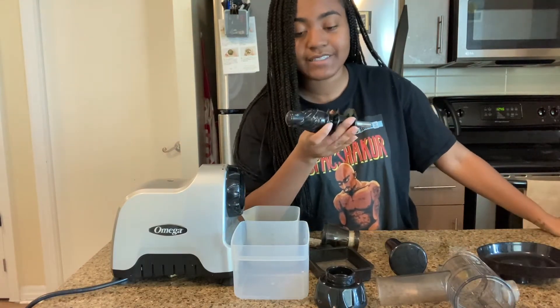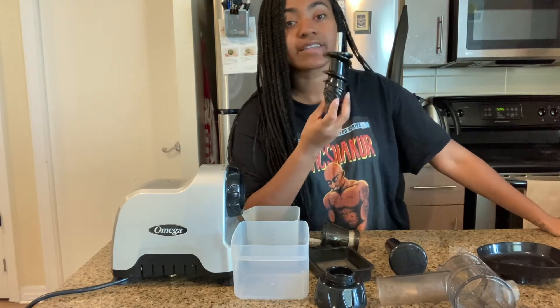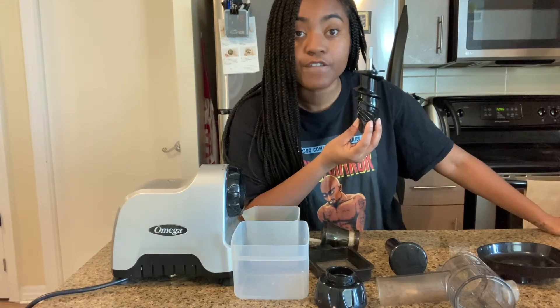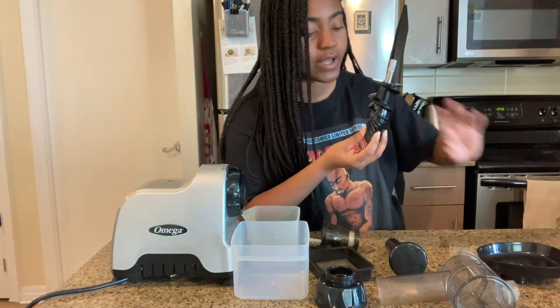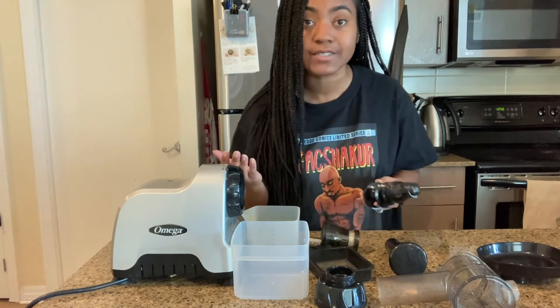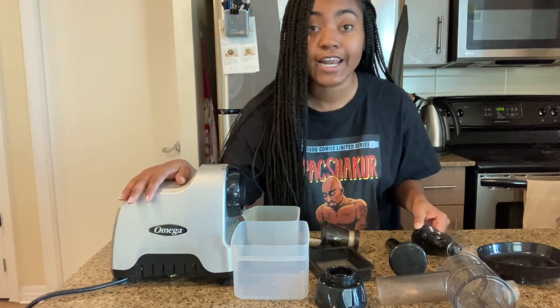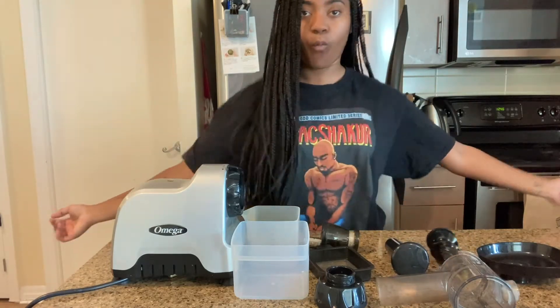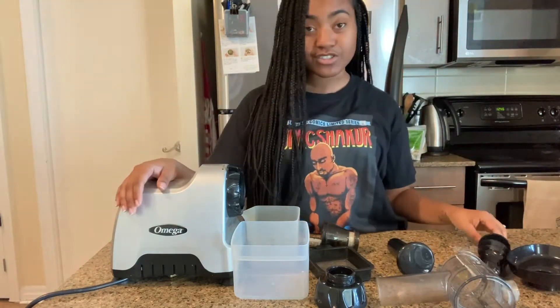This piece right here is what breaks down and crushes the fruits and vegetables — or whatever you're putting into it — at a slow pace, and it doesn't heat it up. So there's no oxidization, meaning you're going to get a lot of vital nutrients into that juice.